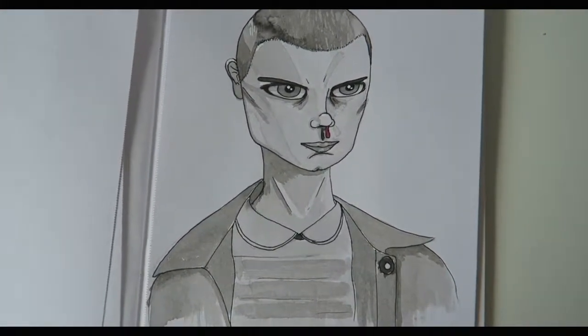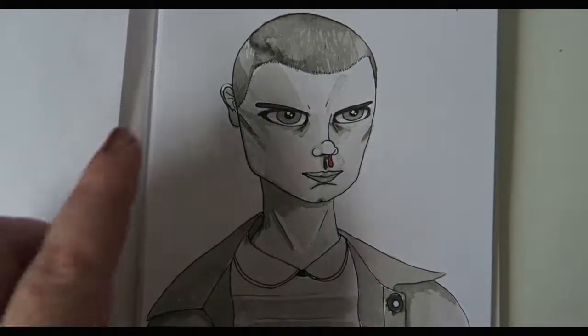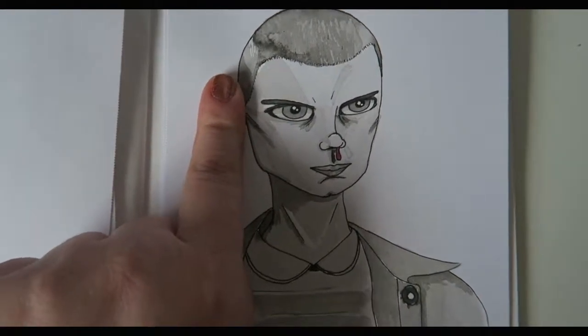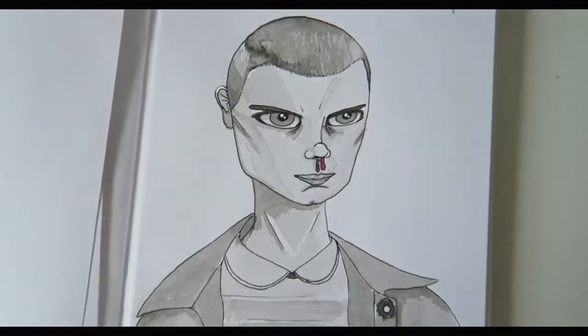I like how this turned out, except the ear placement is very annoying to me right now. I don't know what I did there, but it just looks like a little floating ear, so let's just take that away. Even if she had no ears, that'd be much better — it's just a mess.